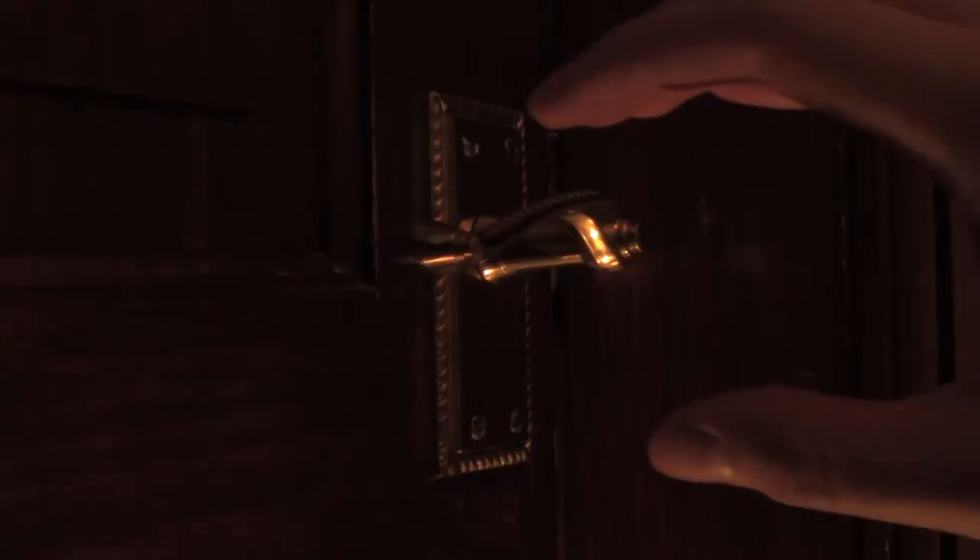Now approach the door. Don't panic. Remember, calmness is key. Using the claw shape we discussed earlier, grab hold of the door handle and turn whilst applying a forward motion.